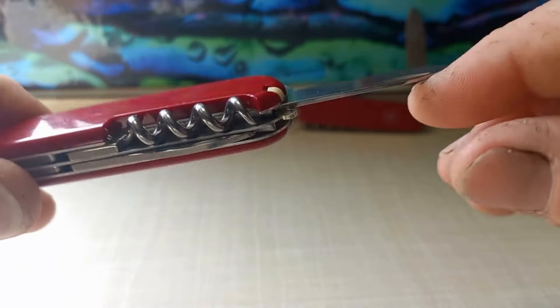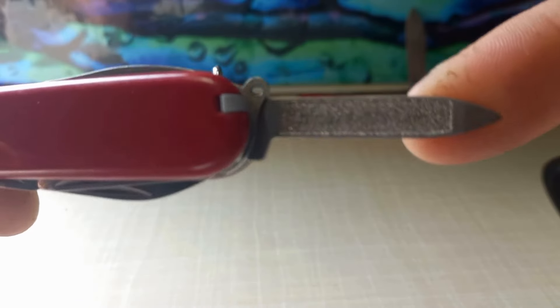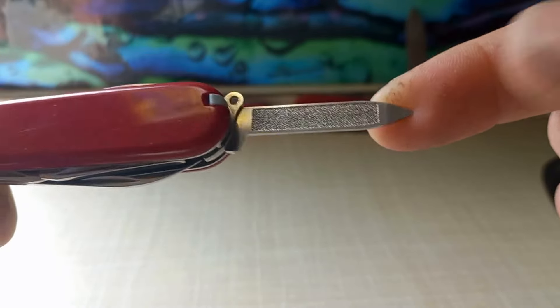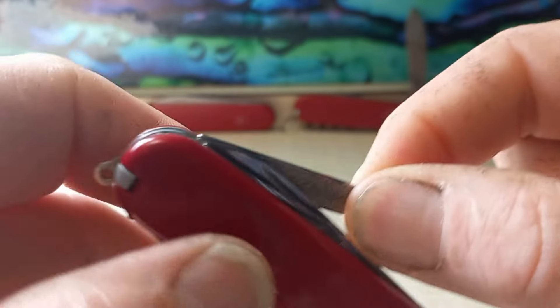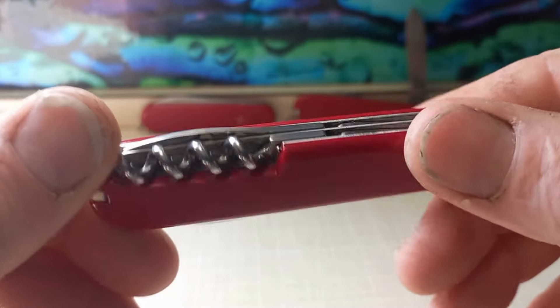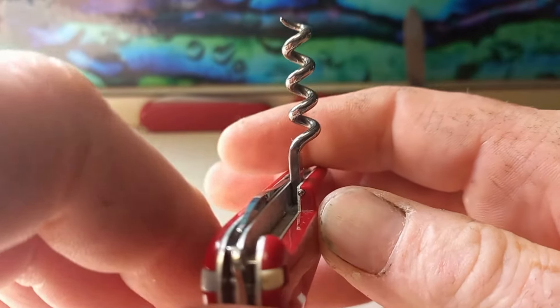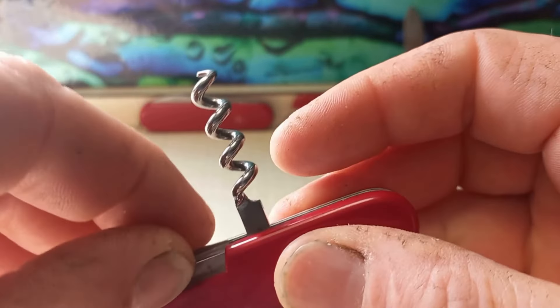The tool that's different compared to a 91 millimeter Spartan or Standard is that it does not have the small pen blade — instead it has a nail file and fingernail cleaner tool.